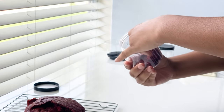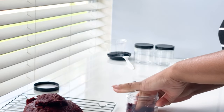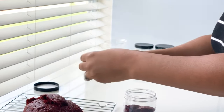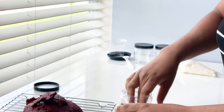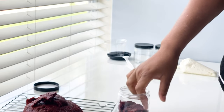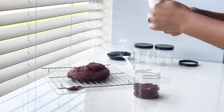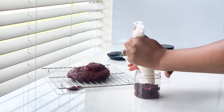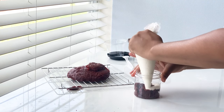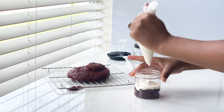Break up your cupcakes, cake tops, or whatever you're using, place it in the bottom of your jar, and press down firmly. I always like to start my jars off with cake. Once we have our first layer of cake, go in with the buttercream and give it a nice swirl.